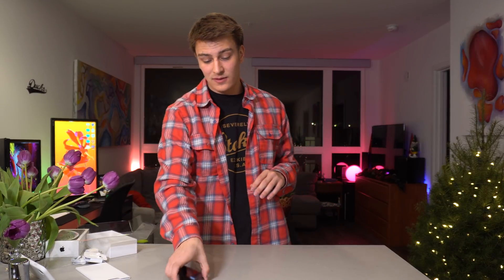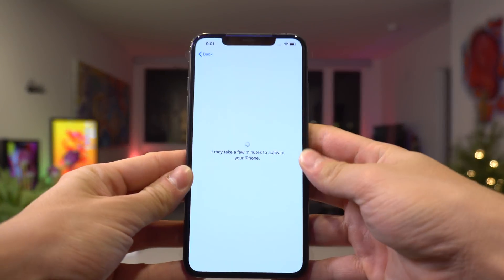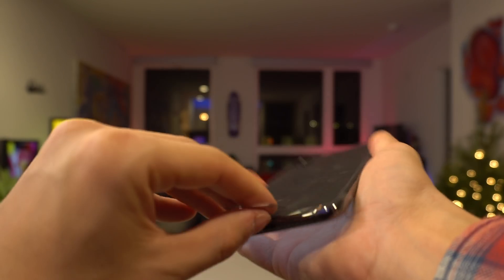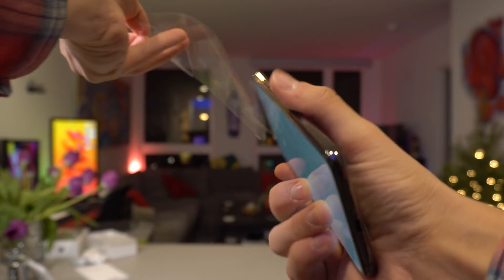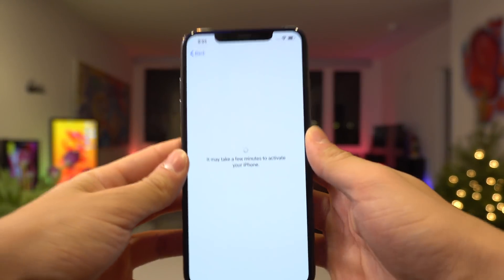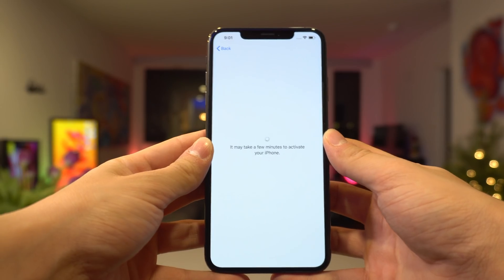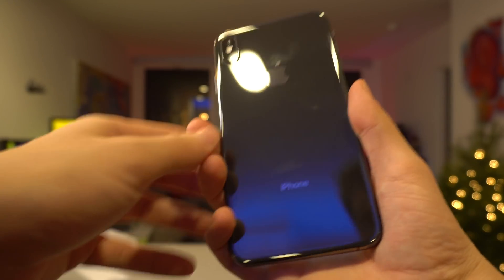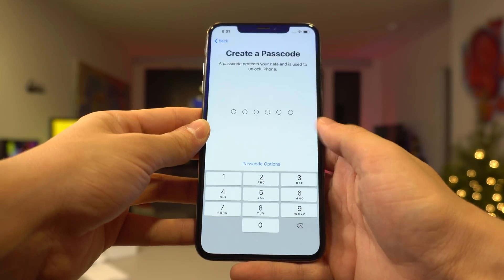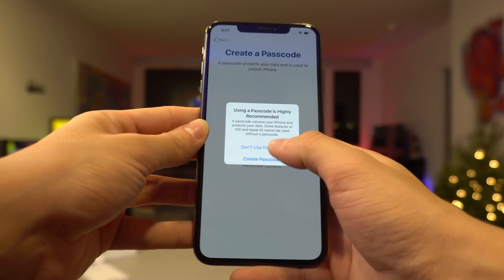I'm sure you guys have already seen that, but let's go ahead and take a look at what firmware this guy is on. Again, I'm hoping it's on iOS 12.0.1. Here's a better look at the phone while we're going through the setup process. Let's take this plastic off right here. This was the SIM-free version of the iPhone XS Max — just the 64 gigabyte black model. I'm going to set up Face ID later in the settings app.